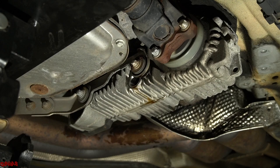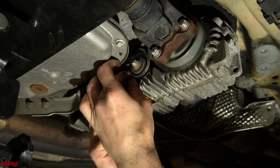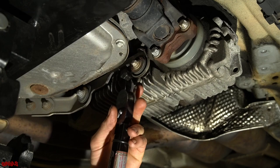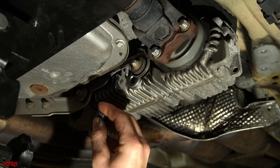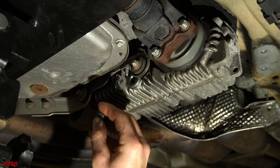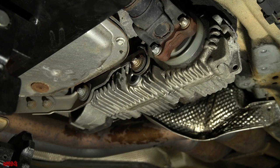Now we install a new drain plug. Lightly coat the seal with some transfer case fluid, thread it in, and torque it to 60 Newton-meters using a crow's foot. Crow's feet can be slightly inaccurate, so always feel it afterwards and add a little more if needed — we ended up right around 63 Newton-meters. Now we jack the transmission and transfer case back up all the way.